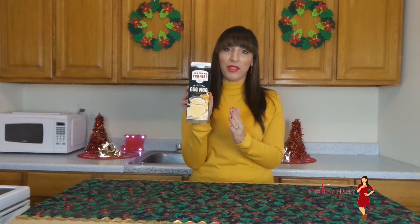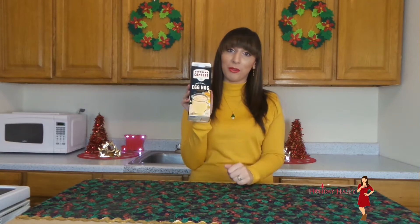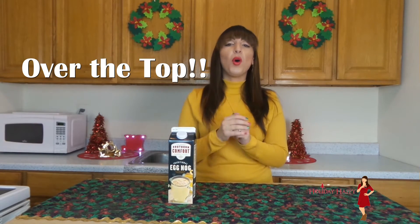Hi everyone, it is Felicia the Festiva and thank you for tuning in to Holiday Happy. Tis the season for my favorite beverage, eggnog. I can't get enough of this stuff and it's a must in my household for Christmas. So today I'm going to share with you how to make an insane over the top eggnog milkshake.